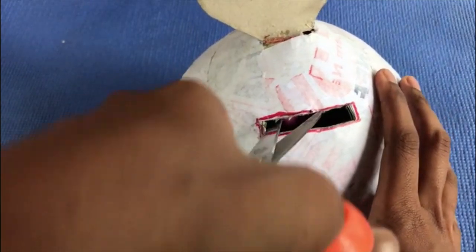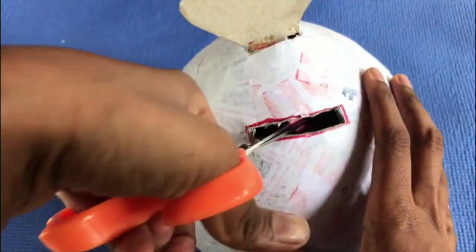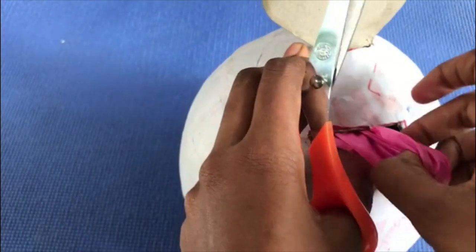Now I'm going to take the balloon out, put the scissor in, and take it out.